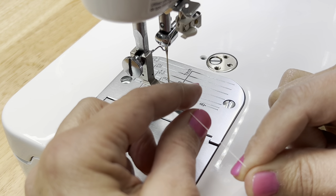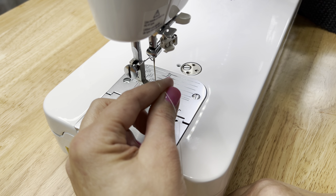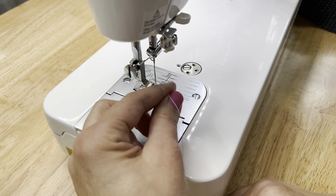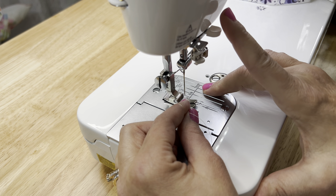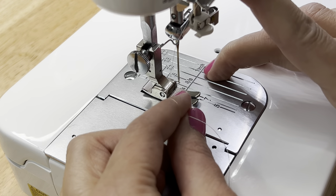Next, pinch that together with your thumb. It's a loose hold while you're pinching with that loop around your finger. You will see when I go to press this lever right here, which engages the needle, my thread will move.